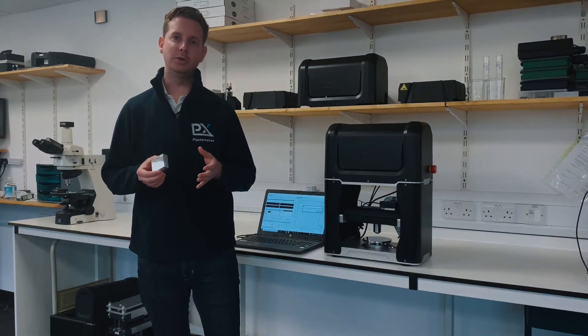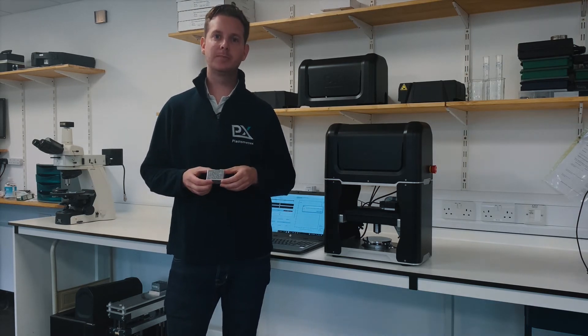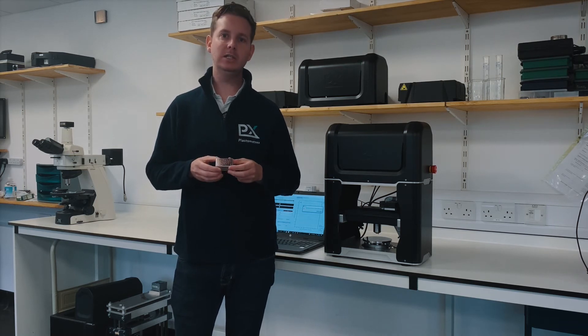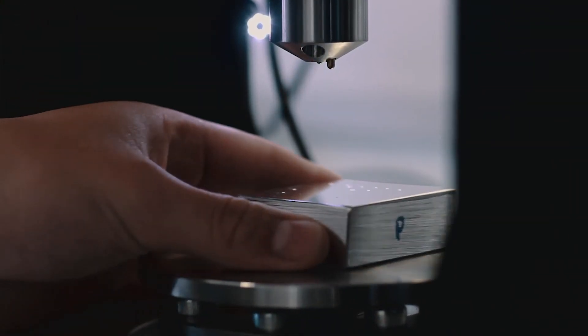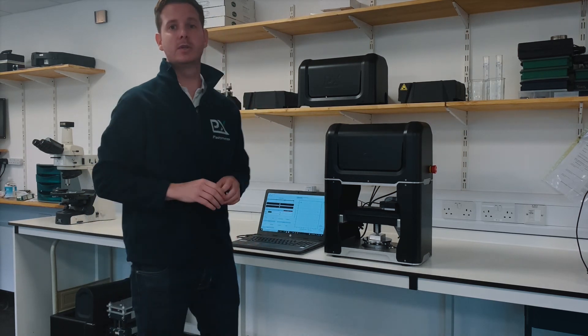So I'd now like to show you just how quick and just how simple indentation plastometry really is. Here is a piece of aerospace grade aluminium alloy that we're going to test, and all you need to do is place the specimen underneath the indenter head and then press the start button on the software — and that's it.